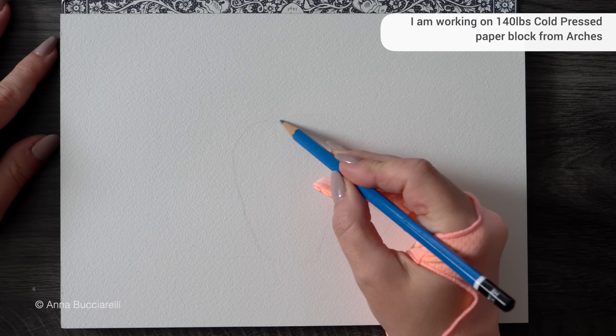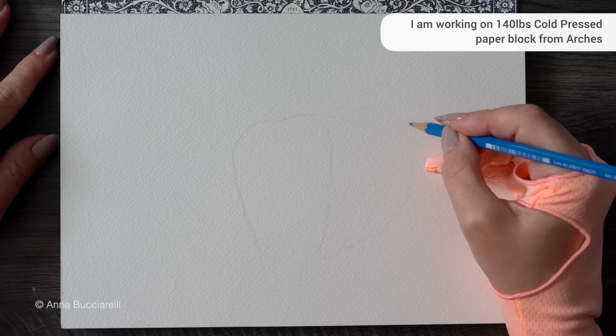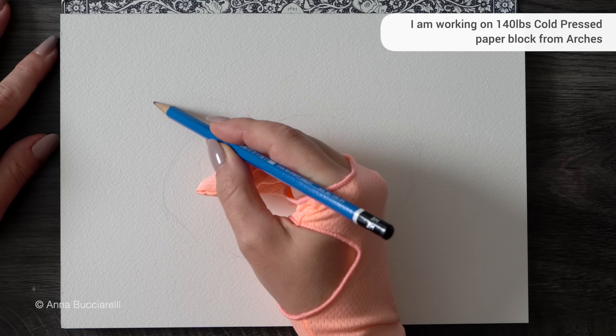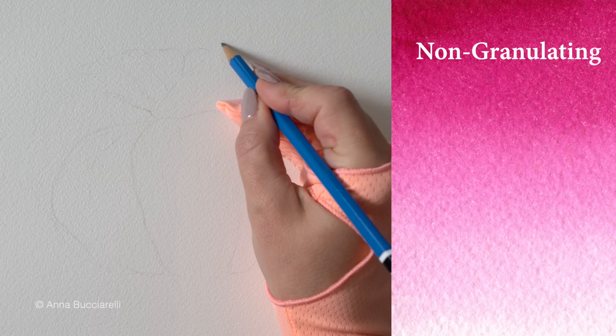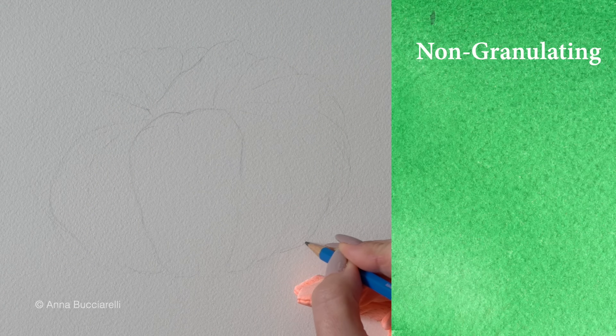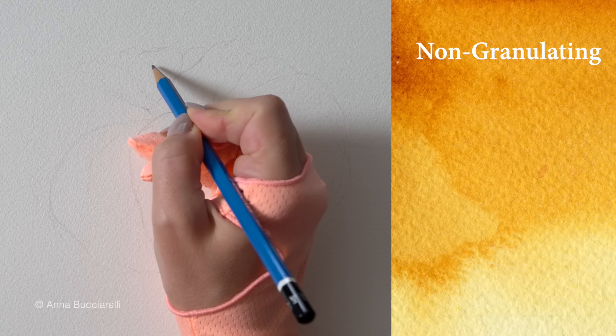I'm going to sketch a pumpkin shape, more like an oval one, to match the layout of my paper. While I'm doing that, I'll quickly remind you that all watercolors typically come in two varieties: the non-granulating kind we're all familiar with — very smooth, some of them very vibrant, like the swatches you see on the screen. These are the ones you get in most beginner sets.